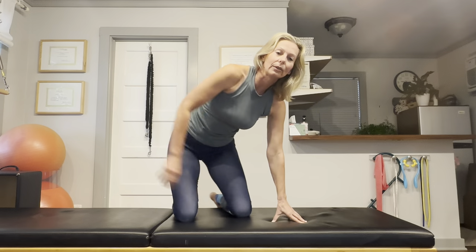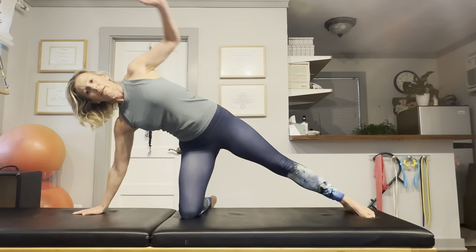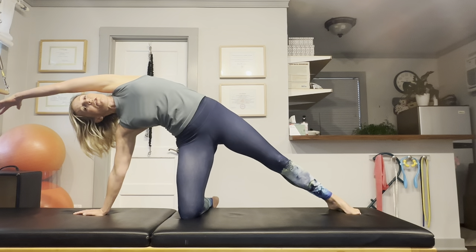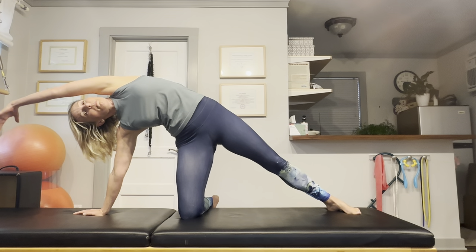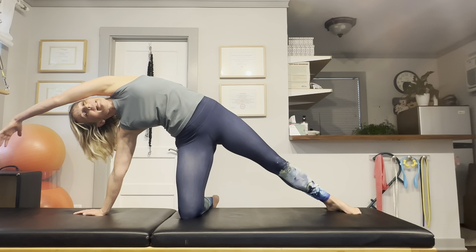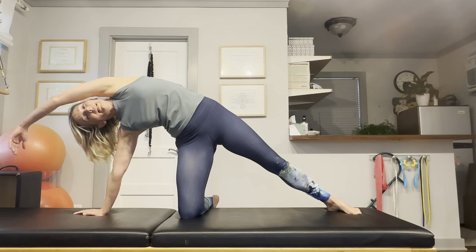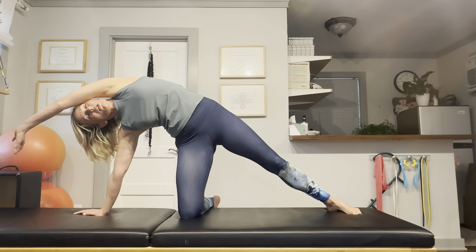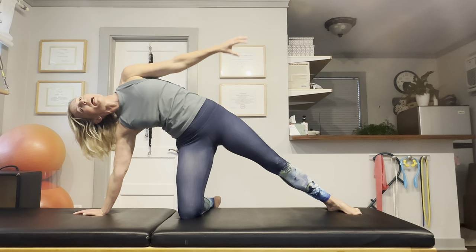Let's do this on the other side. Just reach and let gravity elongate your side body as your arm is dangling over your head. Gravity is pulling down on it, giving you a delicious stretch in your ribcage and lower back area. And now let's circle that arm around.